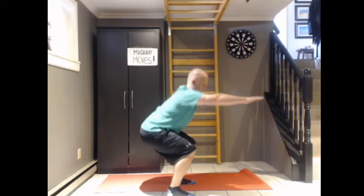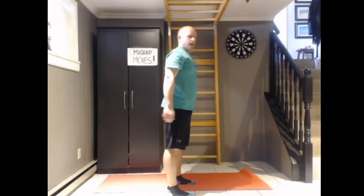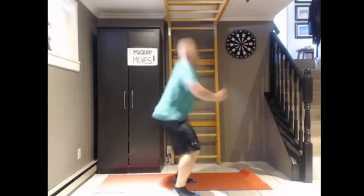T — time. Ten squats. One, two — make sure your knees do not go over your toes. Get those bottoms behind you. Three, four — for extra intensity add some jumps. Five, six, seven, eight, nine, ten.